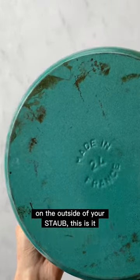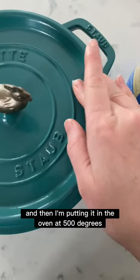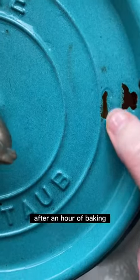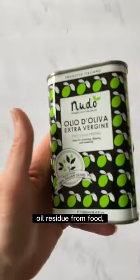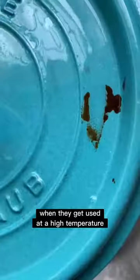If you've ever wondered what causes discoloration on the outside of your stove, this is it. I'm rubbing a little bit of fat on this pot and then I'm putting it in the oven at 500 degrees. After an hour of baking, here's what it looks like. Oil residue from food, your hands, oven mitts can all turn into these dark splotches when they get used at a high temperature.